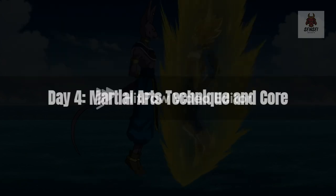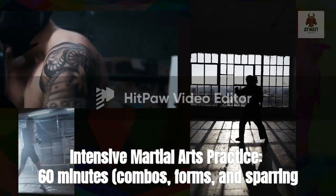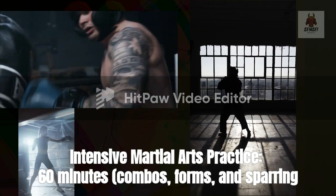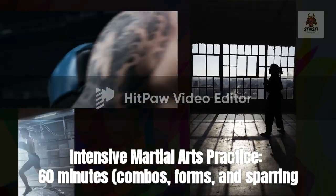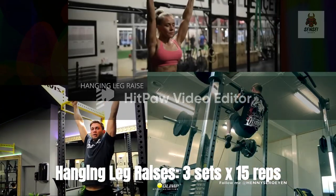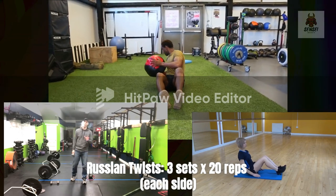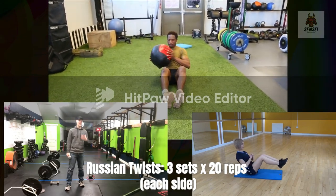Day 4 — Martial arts technique and core. Intensive martial arts practice: 60 minutes — combos, forms, and sparring. Hanging leg raises: 3 sets x15 reps. Russian twists: 3 sets x20 reps each side.